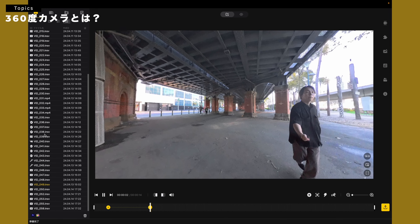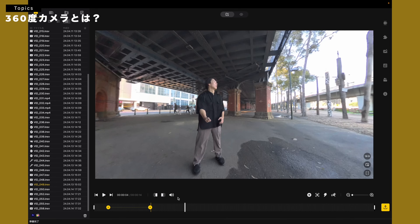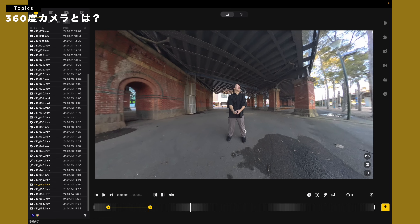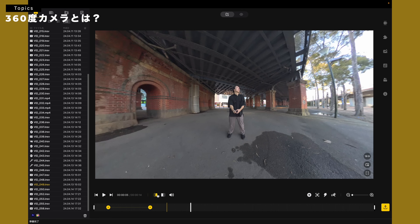なので、これで360度モードで全体を撮っておけば、自撮り棒をつけて、ここら辺にピュッと再生しておくだけで、外も撮れるし、中も撮れる、みたいな使い方ができます。